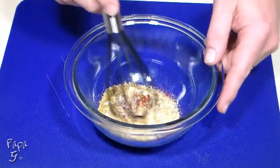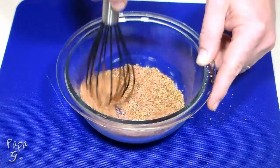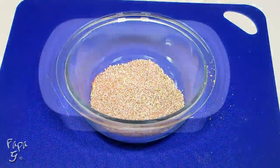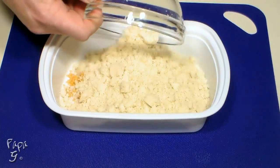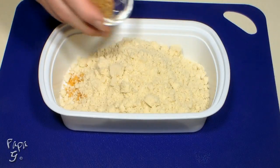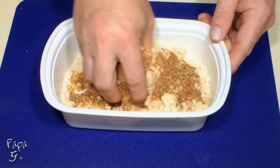Mix well to combine. This recipe will give you about four tablespoons. We'll prep our breading station with some ground pork rinds and some almond flour. Season this with 1 tablespoon of our Cajun seasoning and mix to combine.